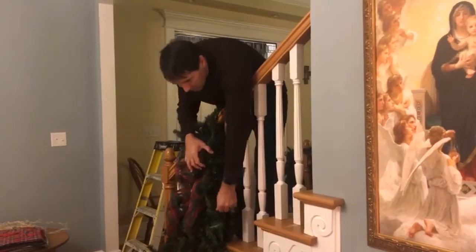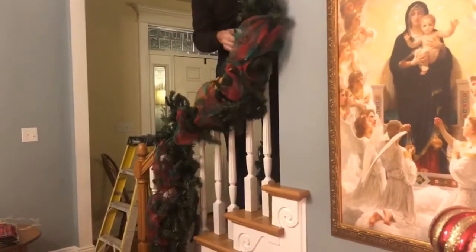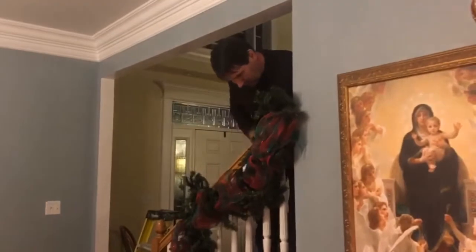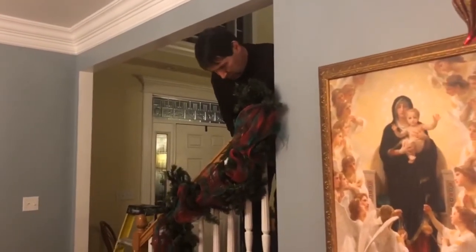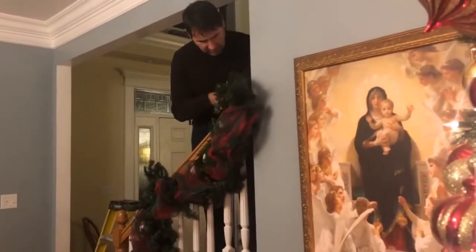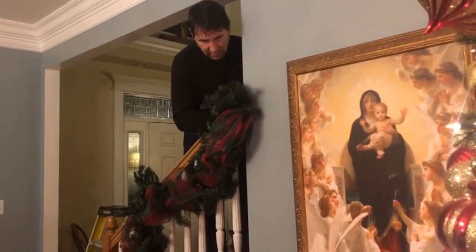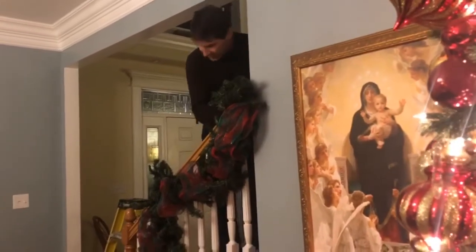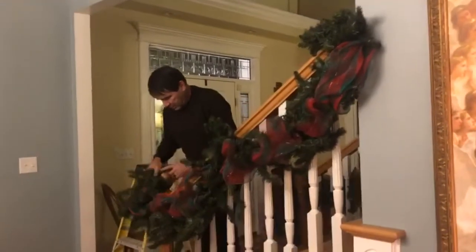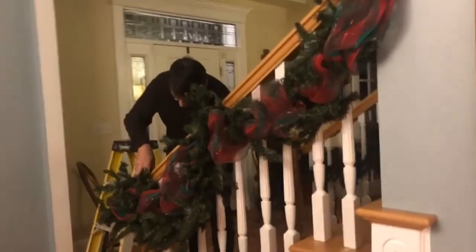Then I simply grab the other end so that it brings it up to the top of the railing, and the same thing — I take a piece of the garland and put it through the backside of the railing and twist it to hold it in place. That enables me to keep from damaging the railing. I'll continue this down until it's securely fastened, and do the same thing on the other end — grab the garland itself and use it to attach.